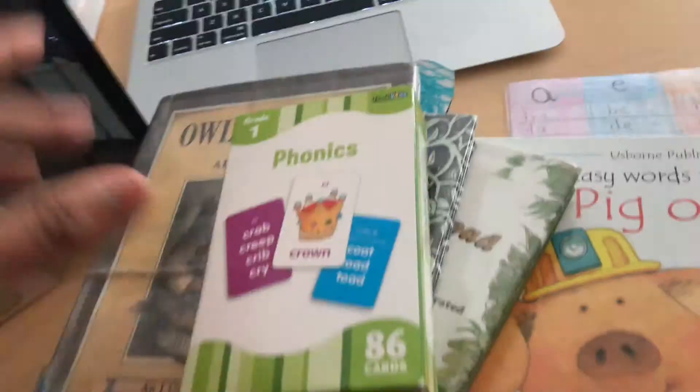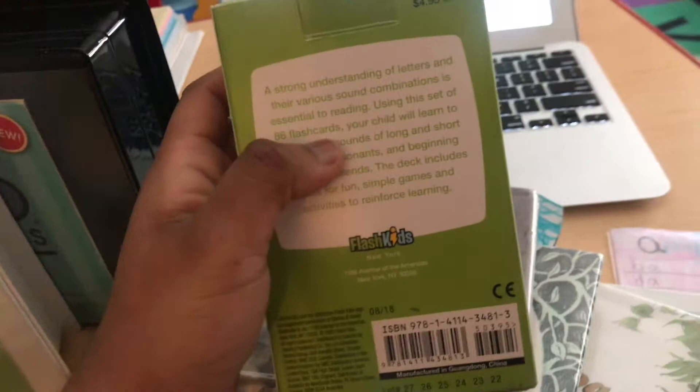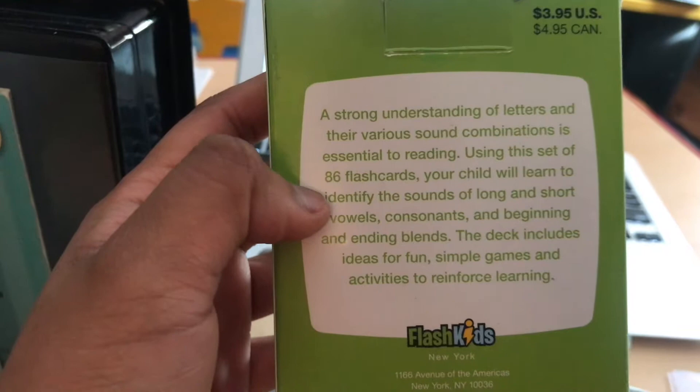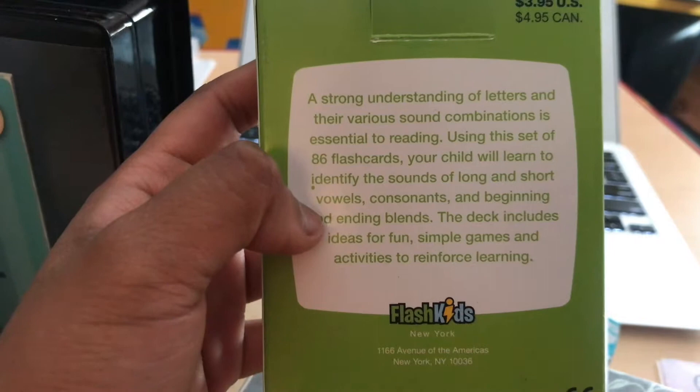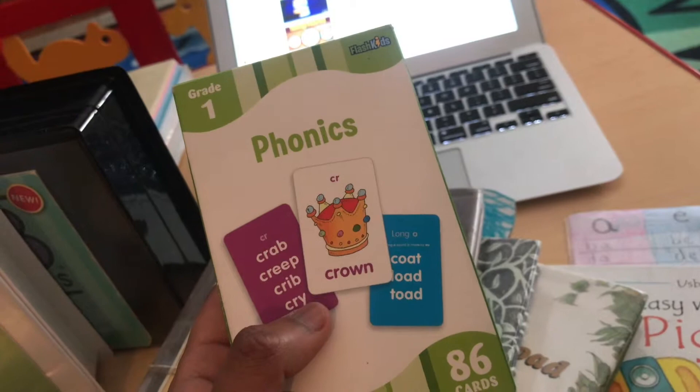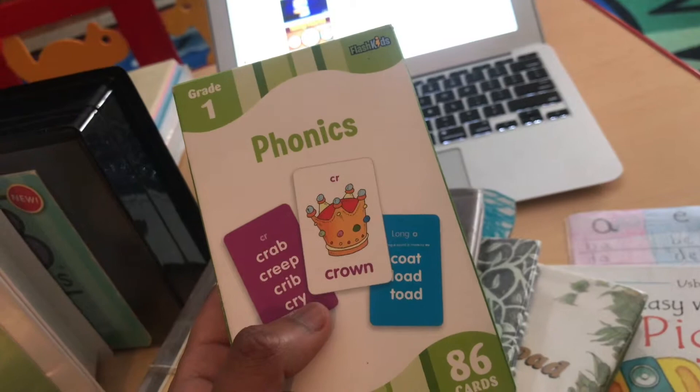Another thing you can do on the weekends is get yourself some phonics flash cards. I got mine from Flash Kids — a great set, I think I paid a couple of dollars at Barnes and Noble. These go over a strong foundation of letters and their various sound combinations, essential to reading. Using this set of 86 flashcards, your child will learn to identify the sounds of long and short vowels, consonants, and beginning and ending blends, plus ideas for fun simple games. I have not yet reached blends in our reading curriculum, but doing this once or twice a week has helped tremendously with their reading.